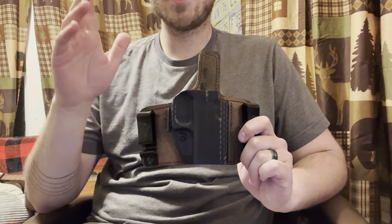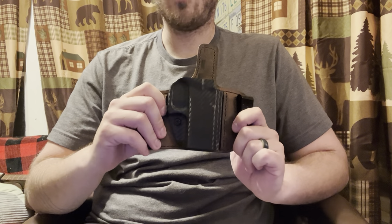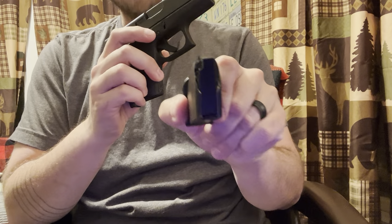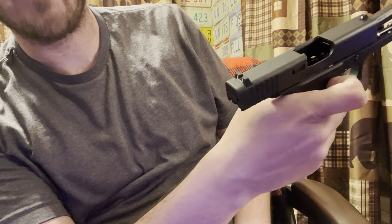Despite abusing this, sweating all over it, getting it disgusting, that leather still holds really, really well. So we can all see — and I'll make this very clear — this is the firearm in question. There is no ammunition in it, in the magazine, or in the chamber of the firearm. We are completely clear and safe.